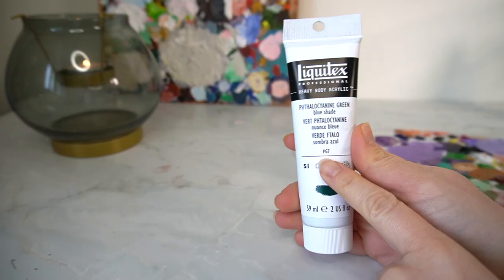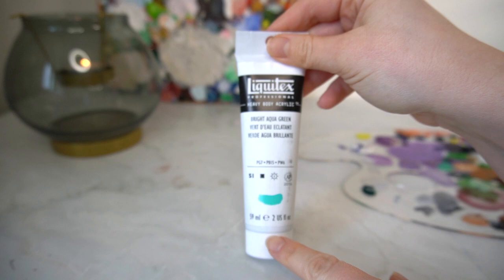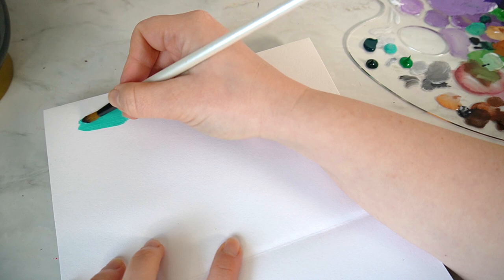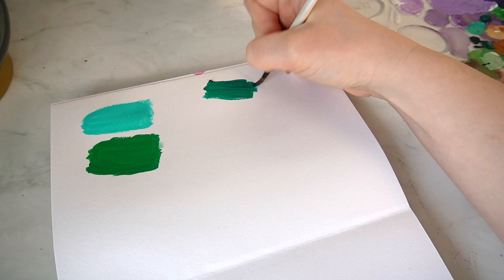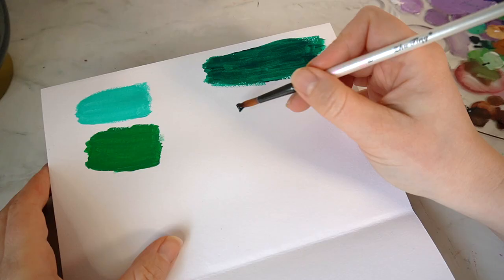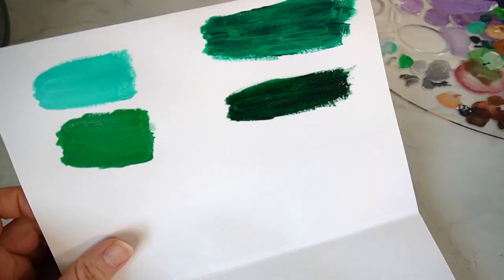I've got the Phthalo Green which is from their Series 1. I've got the Bright Aqua Green, again from Series 1. The Emerald Green Series 2, and I've also got the Viridian Hue Permanent. I'm going to start swatching with the Bright Aqua Green. The Emerald Green is slightly transparent - it's not as opaque as the others. You can see the difference in opacity between this one and those two. And then the last one is the Viridian Hue Permanent. So those are the four greens I have purchased from Cass Art.